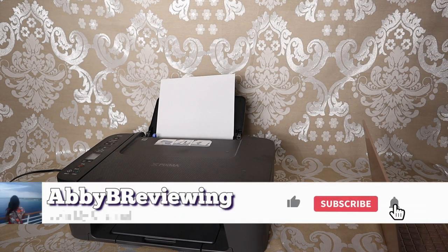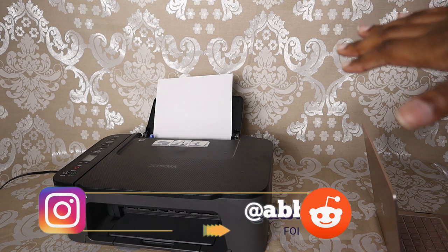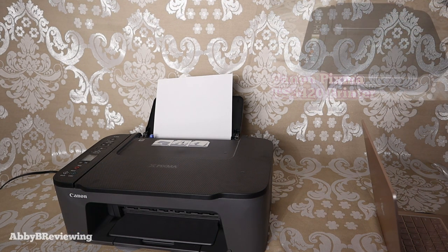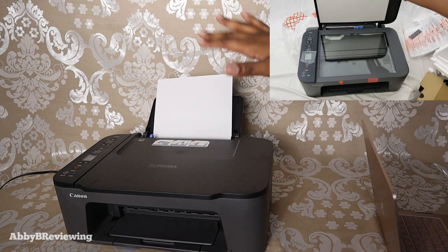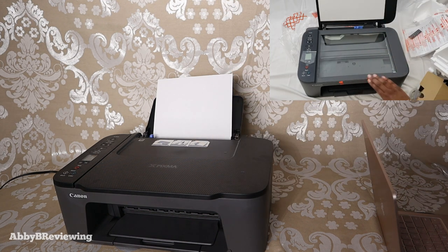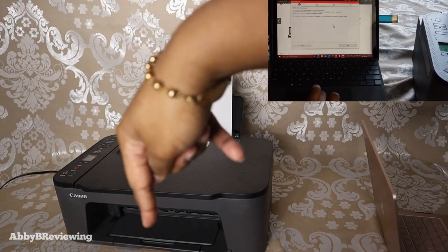Before I get started, make sure to hit that subscribe button so you can stay tuned to all my new videos dropping weekly and help the channel grow. If you just got this printer and want to set it up, I've done a full unboxing and setup video covering how to load the ink, the paper, and set up the drivers on your computer. You can find that in the top right or in the description below.